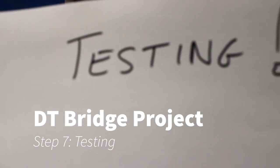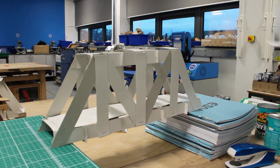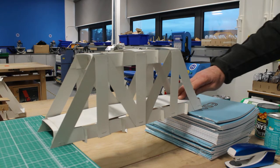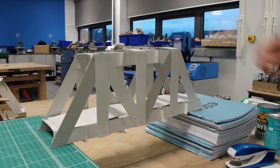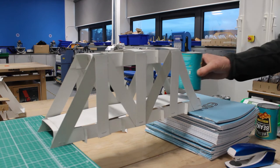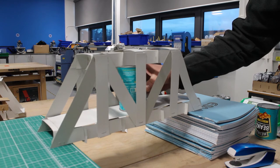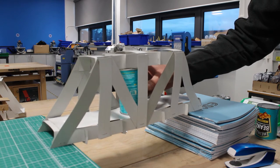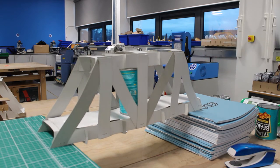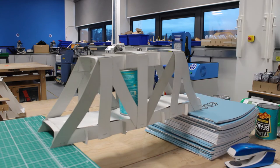Time to test. I have glued a roadway along the middle of the bridge, and I've got a can of beans. I'm going to try and put a can of beans in the middle of the bridge — and it works, but you can see that the bridge is bending quite a lot.